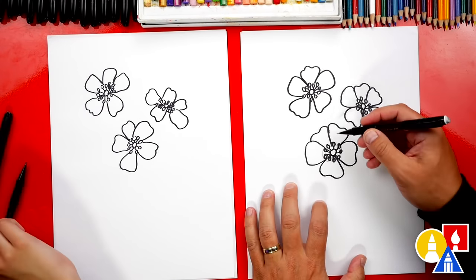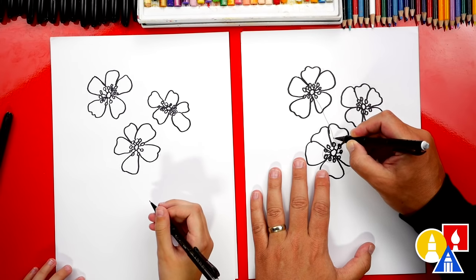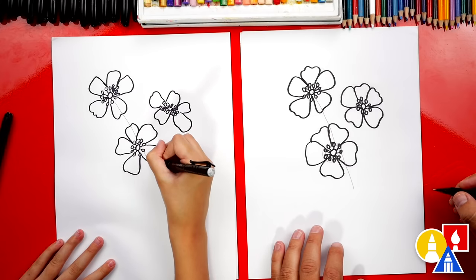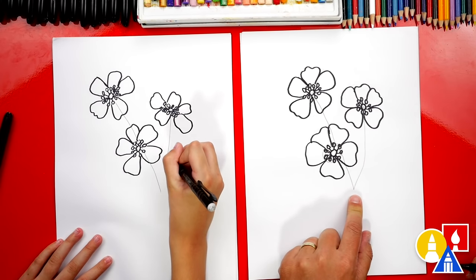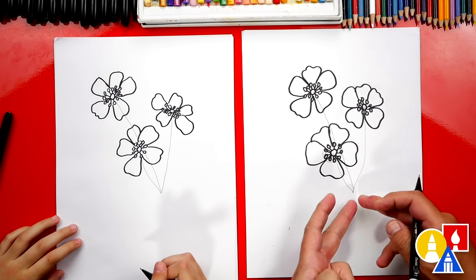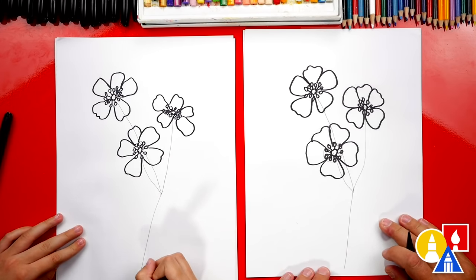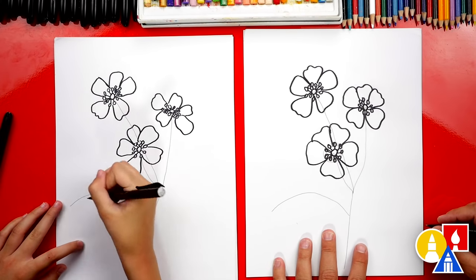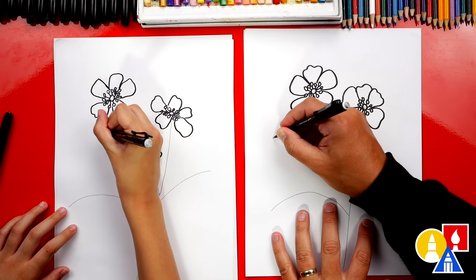Now we're ready to draw the stems. We're going to use our pencil again to draw the guidelines for the stems. Let's start up here at the top and draw a line that starts at the center of our flower, coming down. Then I'm going to draw this stem coming from the center of this flower, coming down and connecting into that one. And then we can do the same one right here and connect it to the same spot. These three stems come together right here and they're all branching out from one stem that goes down to the bottom of our paper. We could also draw stems branching out for the leaves — one coming out to the left and one coming out to the right.